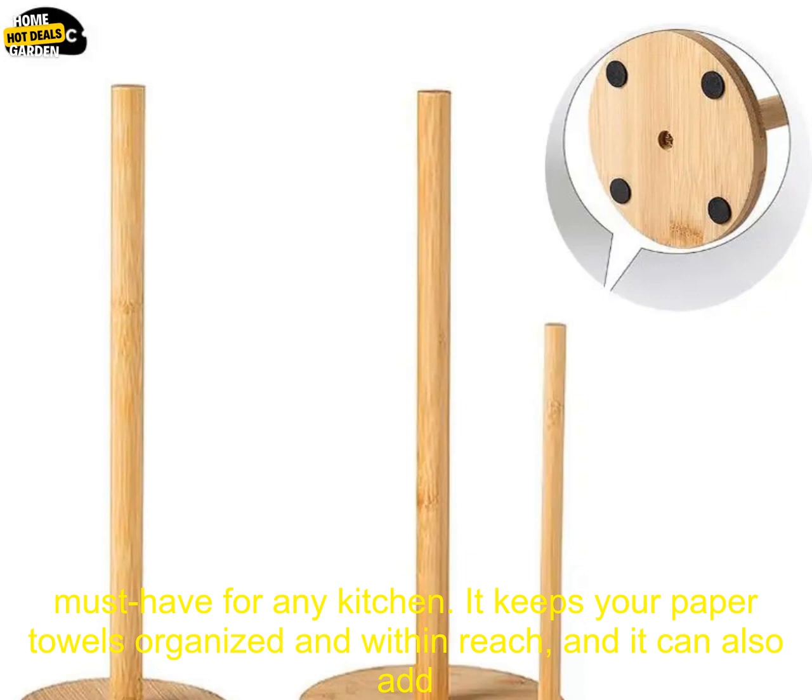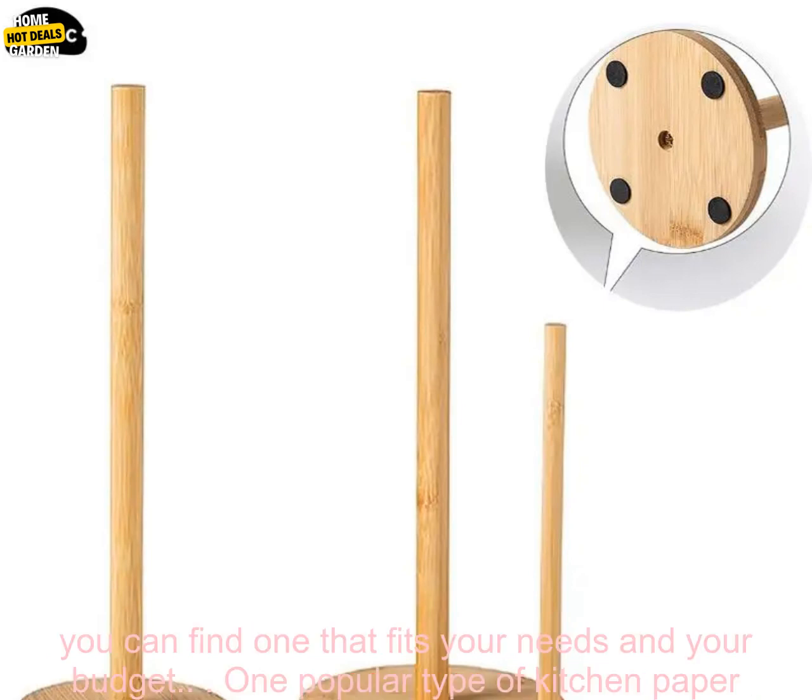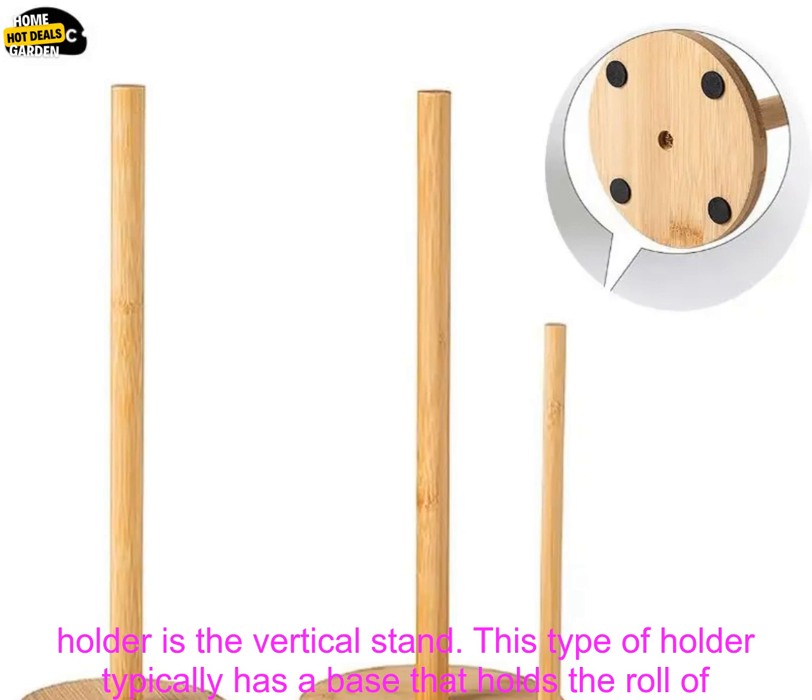A kitchen paper holder is a must-have for any kitchen. It keeps your paper towels organized and within reach, and it can also add a touch of style to your kitchen. There are many different types of kitchen paper holders available, so you can find one that fits your needs and your budget.